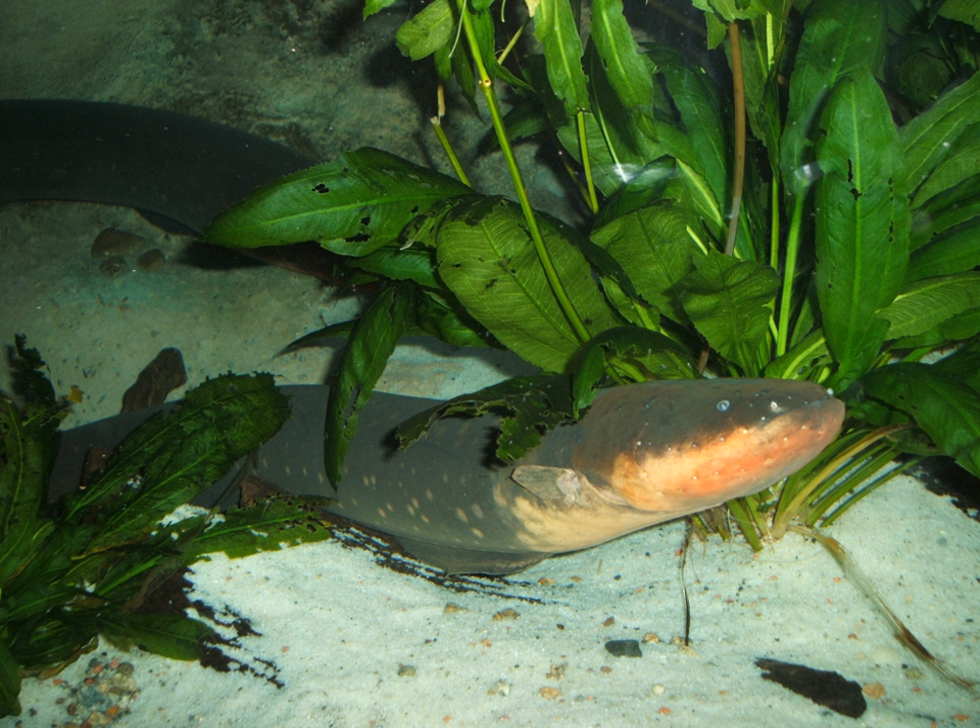The electric eel is known for its unusual breeding behavior. In the dry season, a male eel makes a nest from his saliva into which the female lays her eggs. As many as 3,000 young hatch from the eggs in one nest. Males grow to be larger than females by about 35 cm.